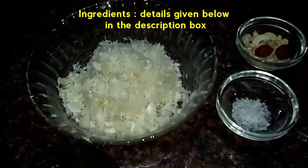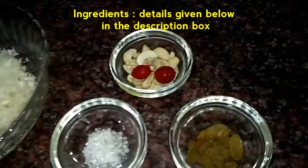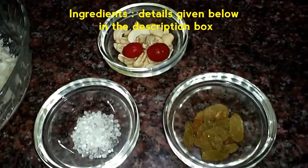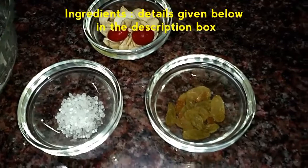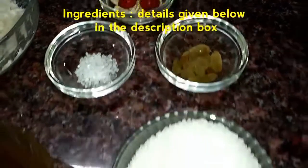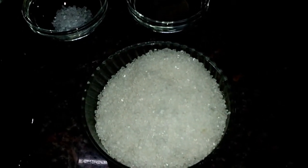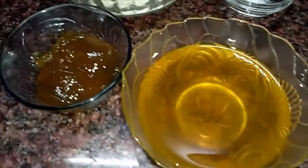For the ingredients, we would require grated cabbage, around 2 cups. For garnishing, we need cashew nuts, cherries, and kishmish or raisin. We also need citric acid that is kept in the solid form. We need 2 cups of sugar, and along with it, we need pineapple syrup and pineapple jam.